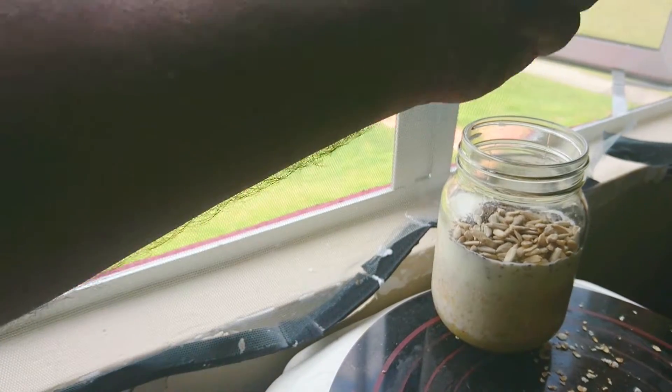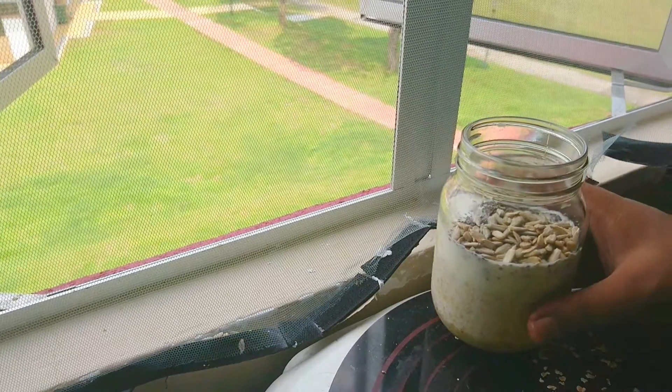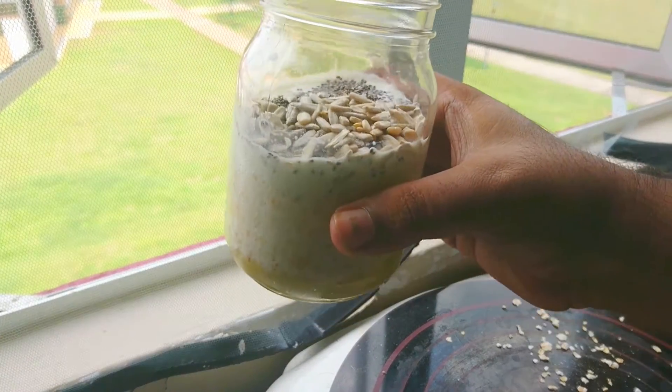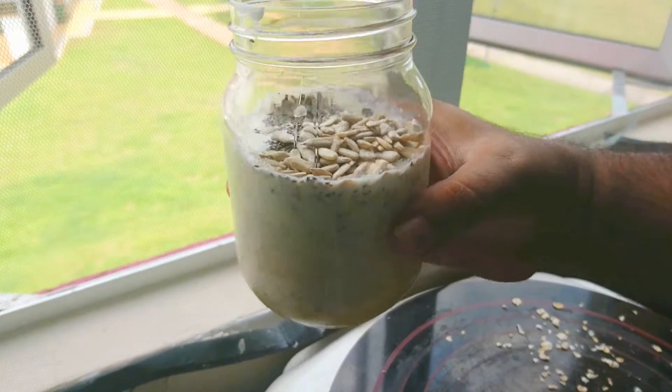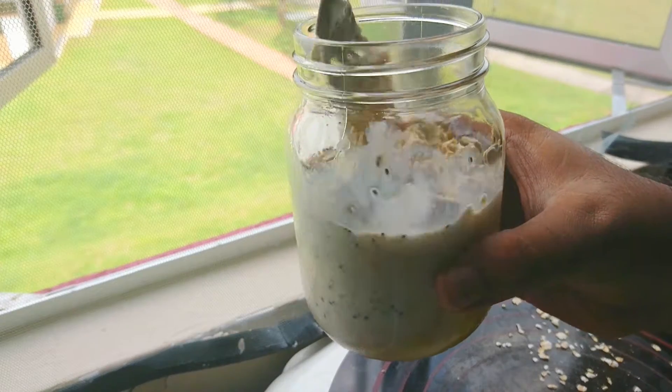I read somewhere that if you don't add salt, oats will taste like glue, and I completely agree. Look at all the beautiful layers — it's pretty, huh? Well, don't be silly. I don't know why most recipes just end here. You must mix everything so that it soaks well.